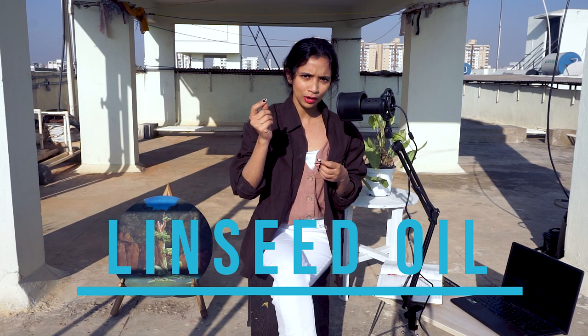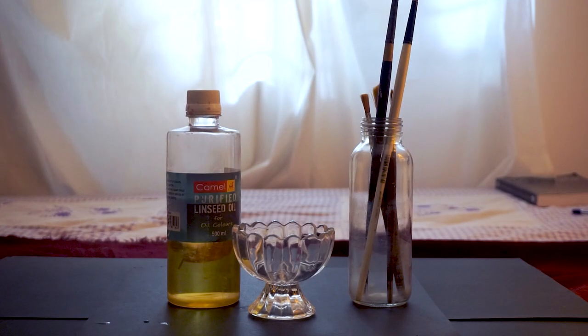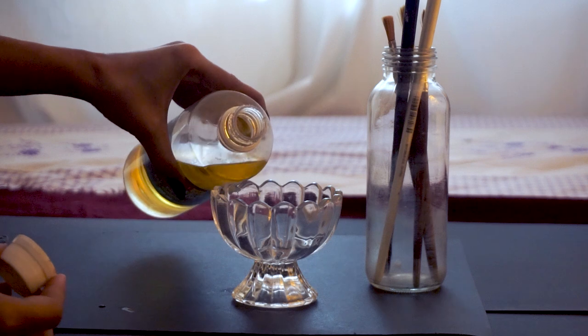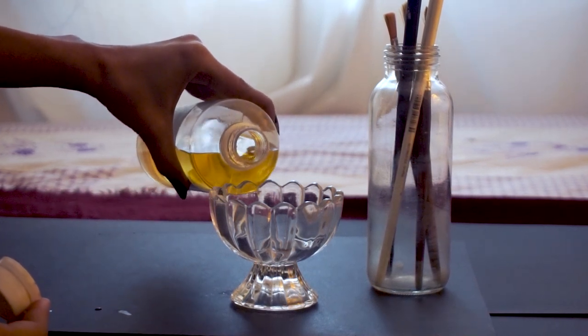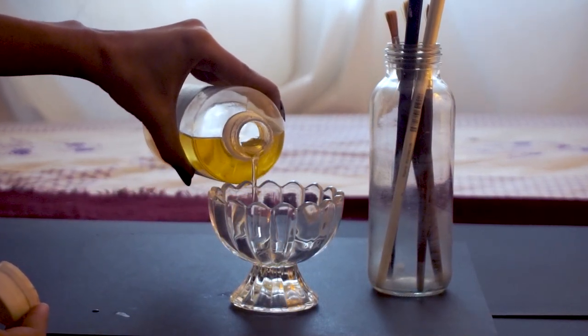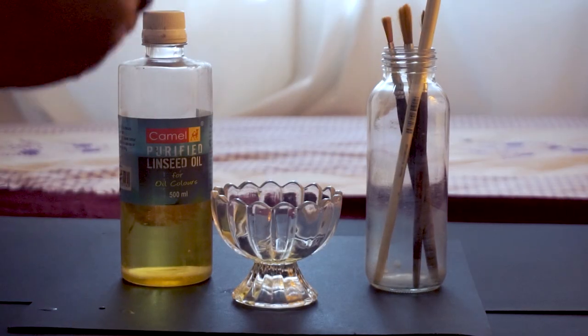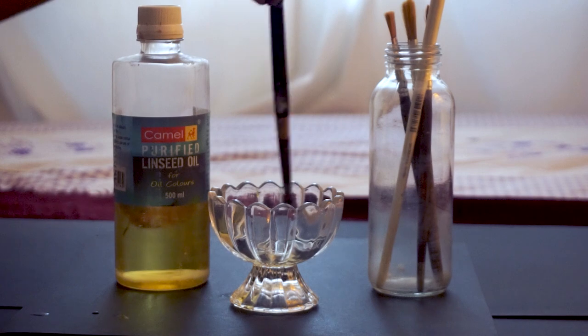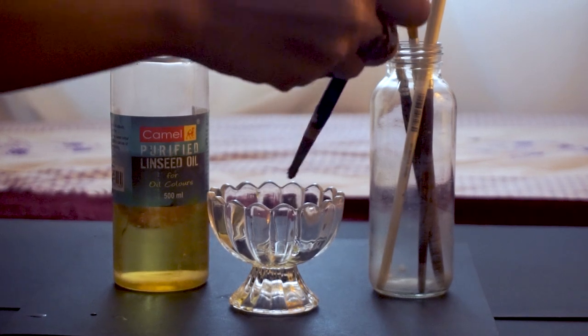At number 3 we have linseed oil. It has a little bit of toxicity and some people are allergic to it. But instead of using turpentine, you can use linseed oil to clean your brushes. Make sure the brushes cleaned with linseed oil are not left untouched for a long time, because linseed oil will dry very hard on the bristles. Clean only brushes you use frequently — do not leave them for weeks, as linseed oil will eventually dry and make your brushes very sticky.